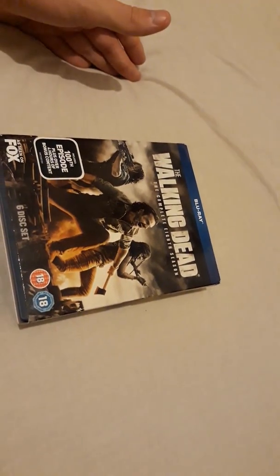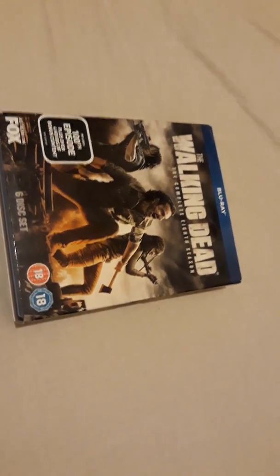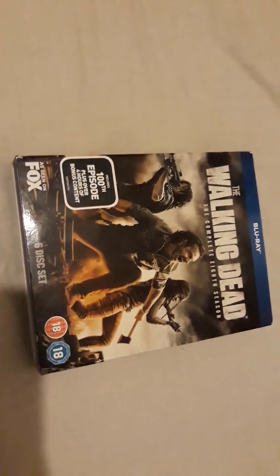These boxes take forever to put back together — that's what I hate about them. So yeah, that's the Walking Dead season eight on Blu-ray. Not the best season but definitely not the worst. My personal season ranking would go: six, five, three, four, eight, two, one, seven. I might do a video ranking all the seasons and explaining why, and maybe a top 10 episodes of all time.